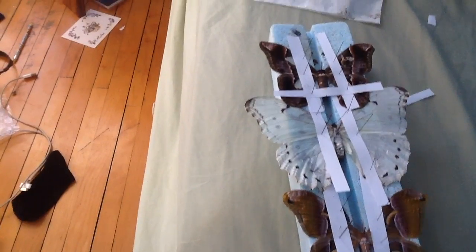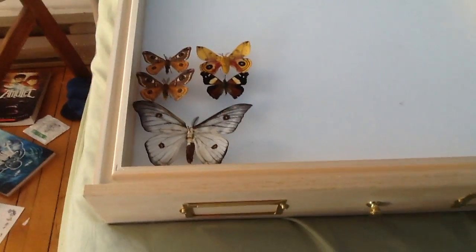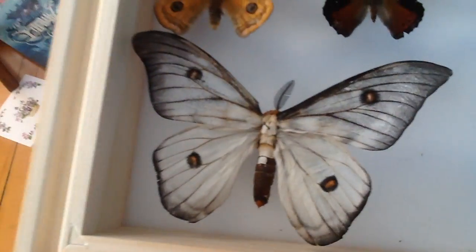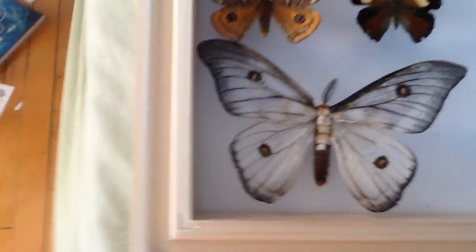They're very beautiful, as you can see. They turned out really good. I'm just disappointed about the ghostly silk moth, as you can see — the wing kind of broke. It's no big deal. Also, it's missing an antenna, but it's right here. I'm just going to glue it back with some Elmer's glue.